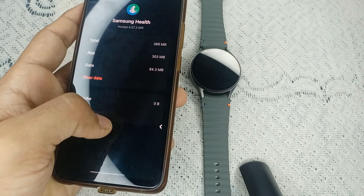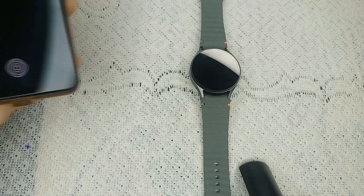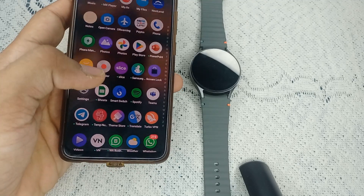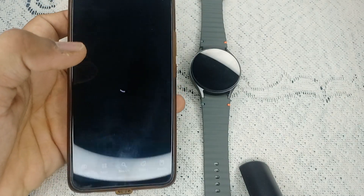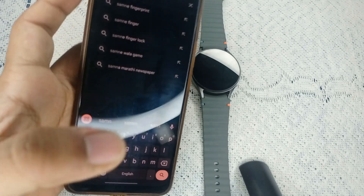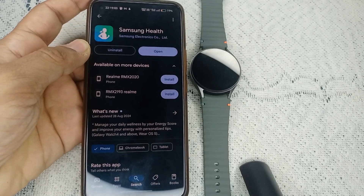The next step is to reinstall the Samsung Health app. If the problem persists, consider reinstalling the Samsung Health app. First, delete the Samsung Health app from your mobile device by tapping the uninstall icon as shown on screen. After that, reinstall it by going to the Play Store, typing Samsung Health, and clicking the Install icon to install the app again.